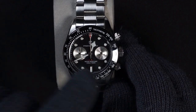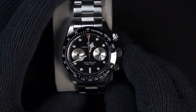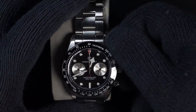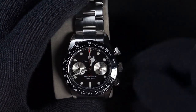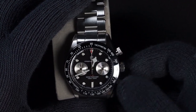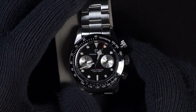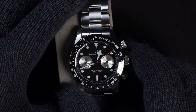They've opted not to include the date window at the 6 o'clock position, which the movement does have. Tudor included that, but Gani Design decided not to. The crowns are screwed down, so you have to unscrew the crowns on the pushers to activate the chrono movement. The top pusher activates the chronograph function, and with the Mechaquartz movement you'll see that it has a fairly clean and smooth sweep to it.